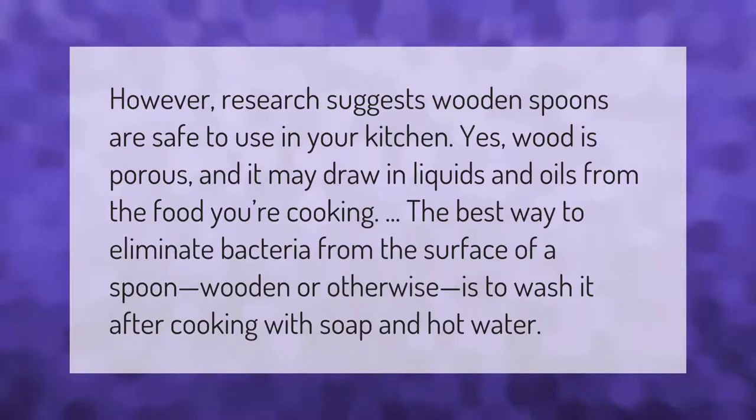Research suggests wooden spoons are safe to use in your kitchen. Yes, wood is porous and it may draw in liquids and oils from the food you're cooking. The best way to eliminate bacteria from the surface of a spoon — wooden or otherwise — is to wash it after cooking with soap and hot water.